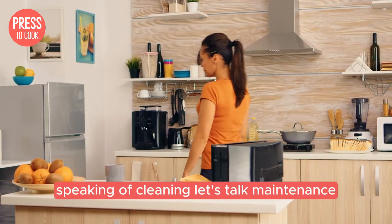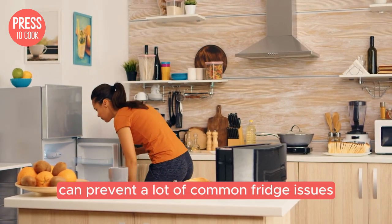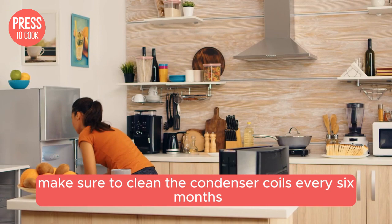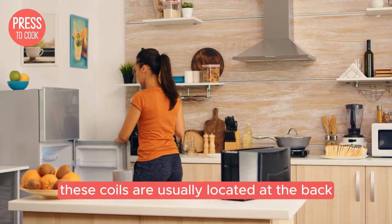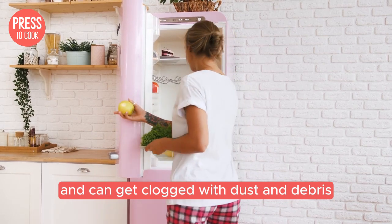Speaking of cleaning, let's talk maintenance. Regular upkeep can prevent a lot of common fridge issues. Make sure to clean the condenser coils every six months. These coils are usually located at the back or bottom of your fridge and can get clogged with dust and debris.